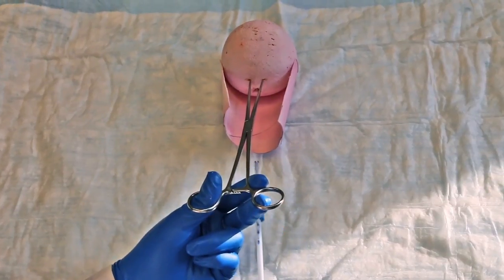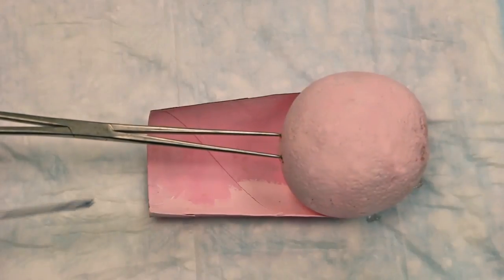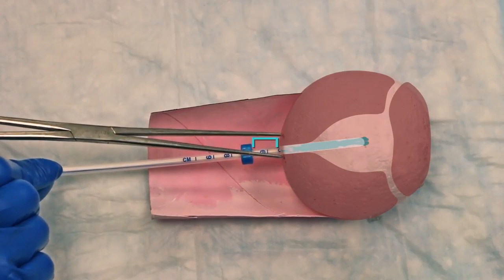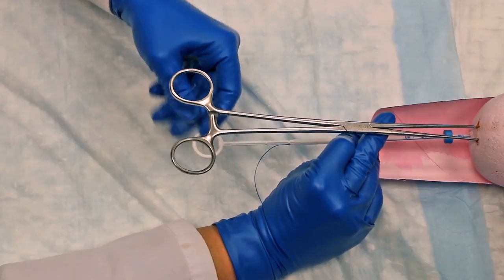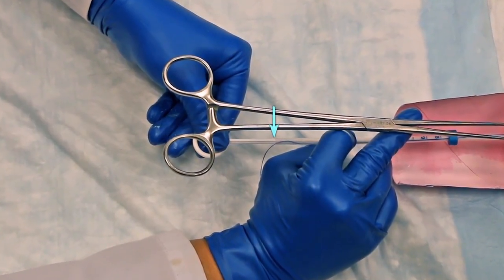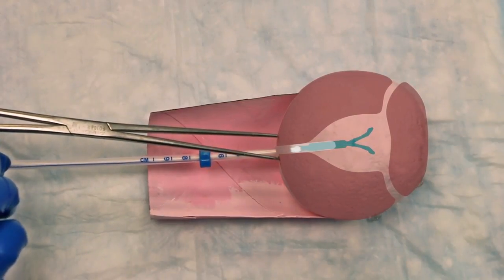Gently align the cervical canal again with the tenaculum, then slide the loaded IUD through the cervical canal. Stop when the upper end of the flange is 1.5 to 2 cm away from the cervix — this will leave enough room at the fundus for the IUD arms to open in the next step. Do not advance the flange to the cervix. Next, gently release your hold on the tenaculum and grab the ring of the rod to hold it steady. To release the arms of the IUD from the insertion tube, gently pull back the insertion tube to the bottom, second notch in the rod. This allows the arms of the IUD to expand in the lower uterine segment.